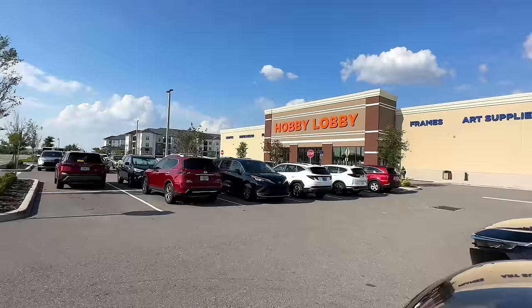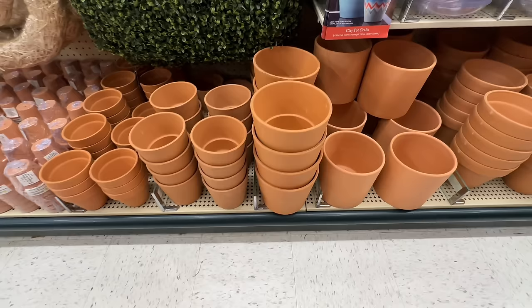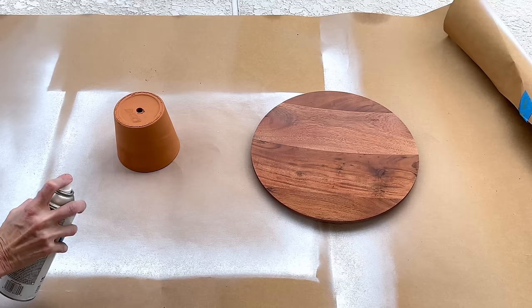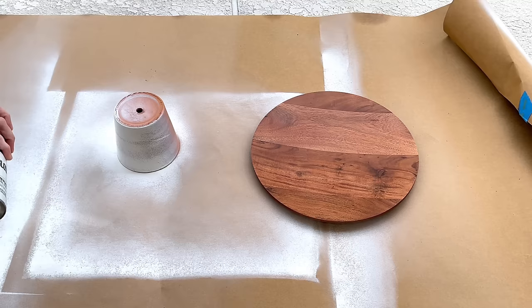Now we have the top of our cake stand and just need a base. At Hobby Lobby I found a terracotta pot in the vase section that had no raised edge around the top — sleek, clean, the right shape, perfect for our base. With both pieces ready, I took them outside and sprayed them in white gloss Rust-Oleum spray paint, making sure the top and sides were completely covered.